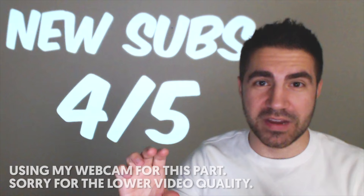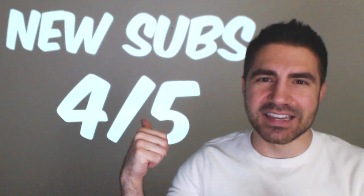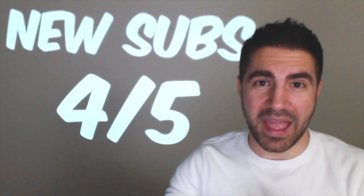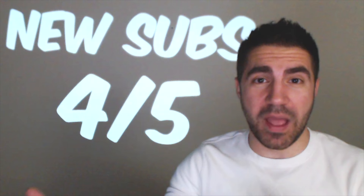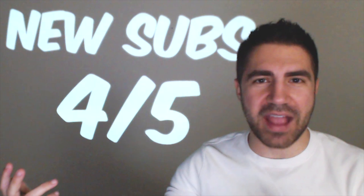So when I do live streams, I usually have a face cam in one of the corners of the screen, and I do a giveaway for every five new subscribers. I thought it would be cool to have something in the webcam background — like a sub counter. I don't know if it's possible to hook this up to a counter to make it automatic, but I'm sure someone's smart enough to do that. It doesn't even have to be a sub counter — it could just be a cool moving background.